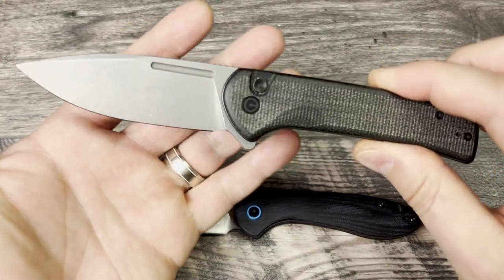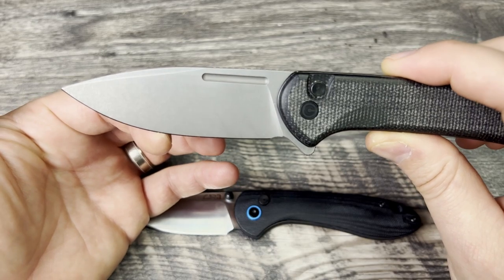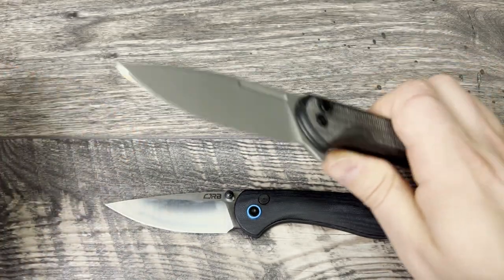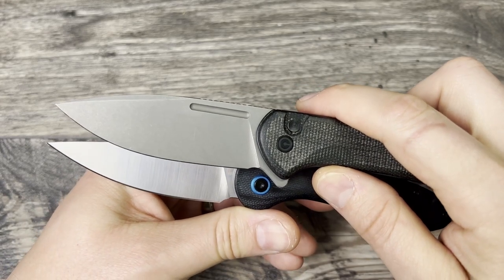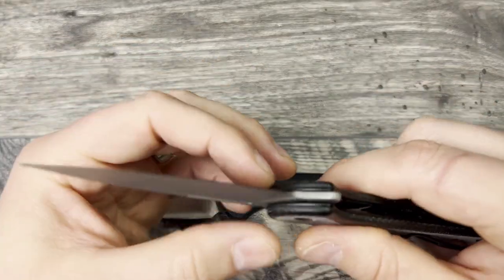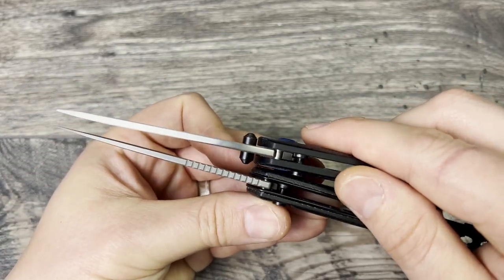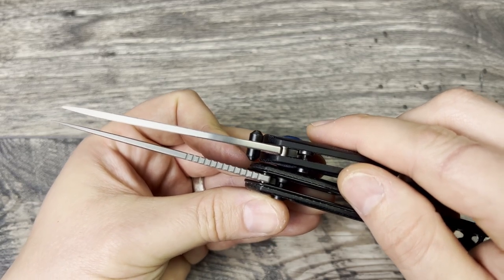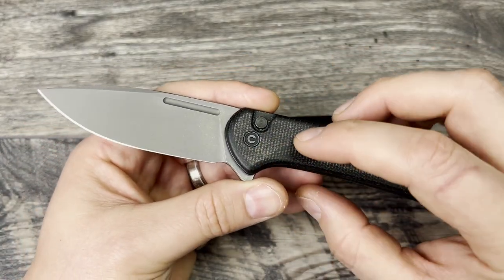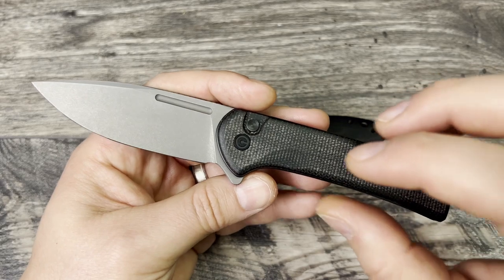The Conspirator has a really nice drop point. You get a lot of flat here for push cuts and it doesn't rise up as quickly - you still get a lot of belly. You get more of a drop point, so it drops down a little bit further. This is really thin behind the edge and has a thinner geometry all the way up through the knife. The Nitro V here on the Civivi Conspirator is thinner. I think Nitro V is the better steel here - better toughness, corrosion resistance, edge retention, just an all-around really good performing steel.